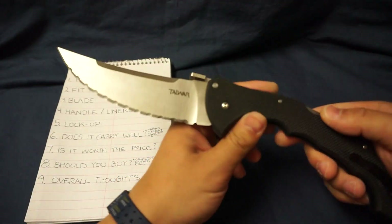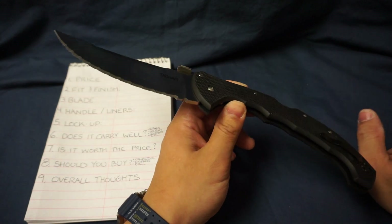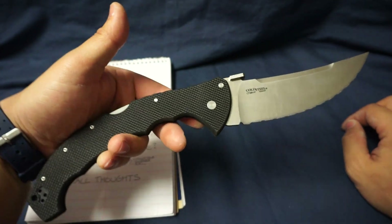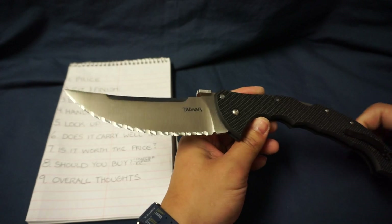First one is price. This cost me out the door about 200 bucks. Price is inflated because it's no longer readily available from Cold Steel, so if you're looking for this, expect ridiculous prices.